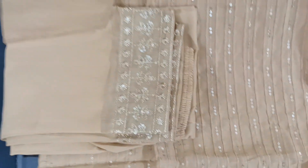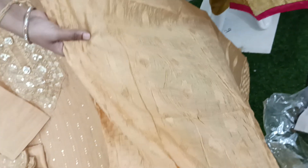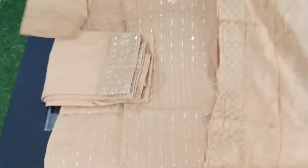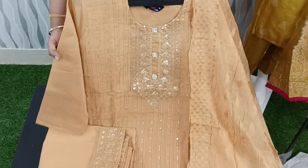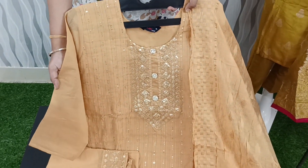We have 3/4 sleeves and a soft silk fabric with the same weaving style. The price is only $999 plus shipping. Sizes are available in XL, medium and large.